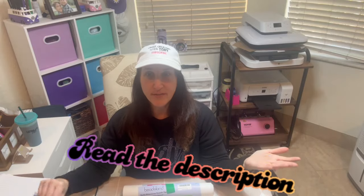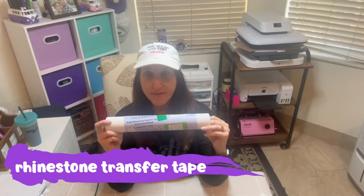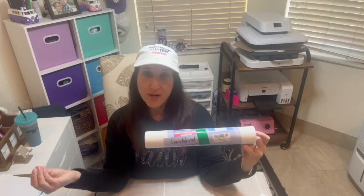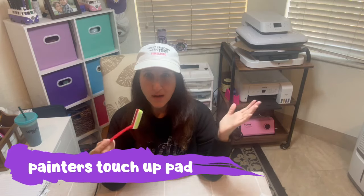I'm also going to leave everything in the description for you. I'm also using this transfer tape, which is for hot fix rhinestones. With this transfer tape you can reuse it over and over — once you cut a piece you can reuse it. And we are going to need one of these little tools; it's like a painter's trim paint cut tool.